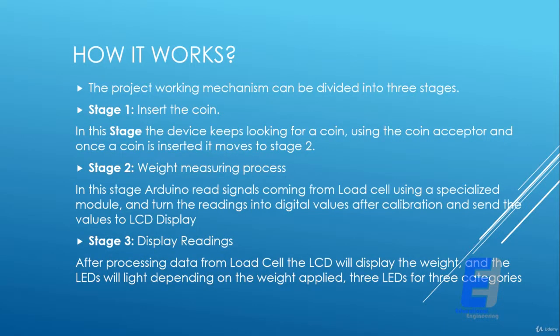The project working mechanism can be divided into three stages. Stage one: the user will insert the coin in the coin acceptor. In this stage, the device keeps looking for a coin using the coin acceptor, and once a coin is inserted it moves to stage two. A coin can be replaced with a push button if you don't have a coin, so it's an easy thing to do.